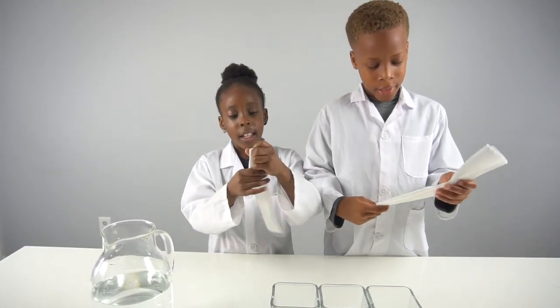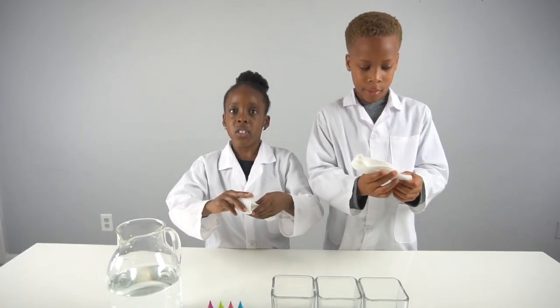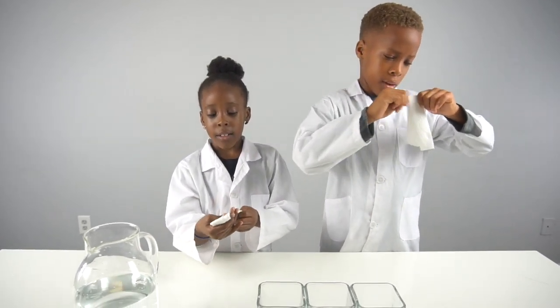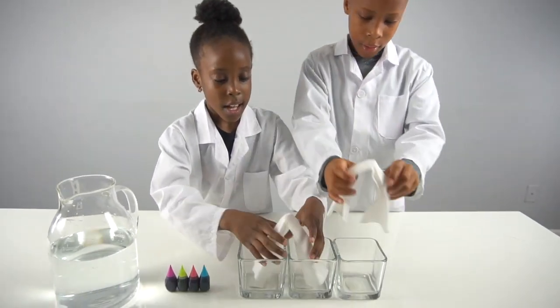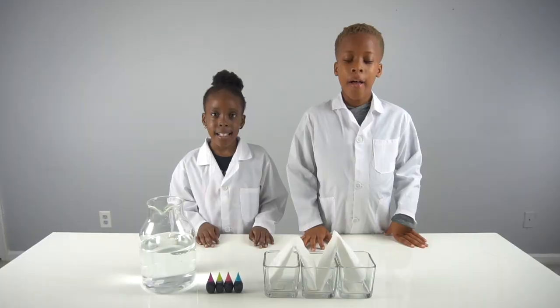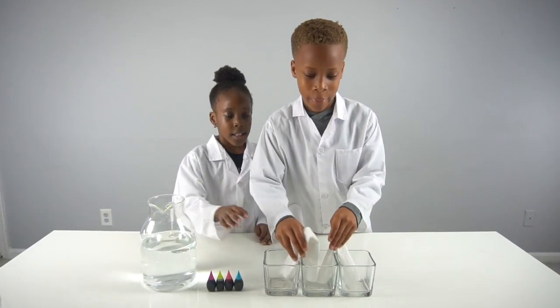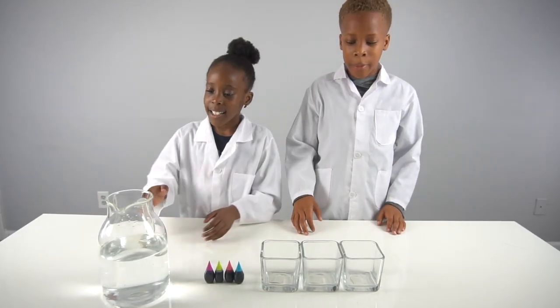And then you fold it again this way, but if it's too long you can cut it. Then you put it in here. Now we're going to take the paper towels and put them to the side.